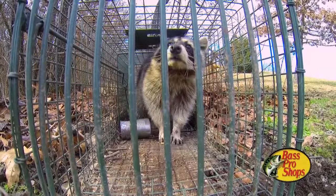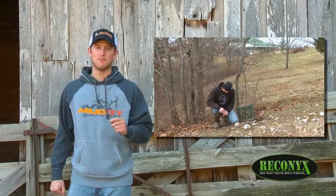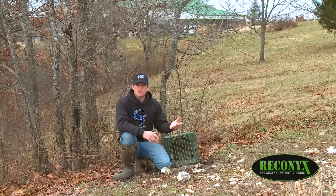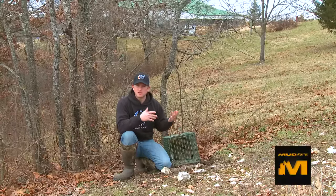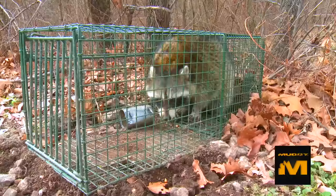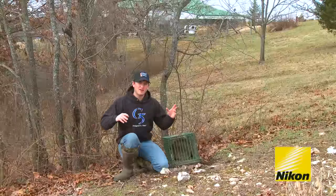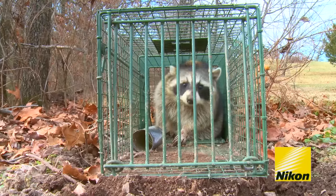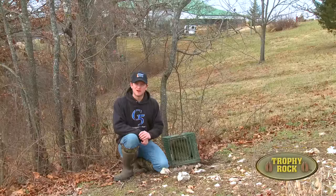Although we just recently closed down deer season, we still have a few days of trapping season left so we can remove some predators. When you use a foothold trap there's a good possibility, being this close to the house, you'll catch a dog or even a cat. But using the Duke cage trap, we're able to remove predators and keep it safe. You don't have to have a large tract of land — just a few cage traps on a couple acres can still remove predators.